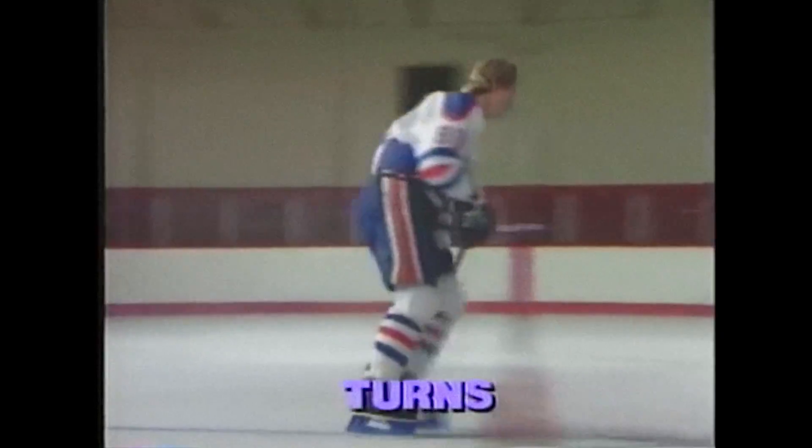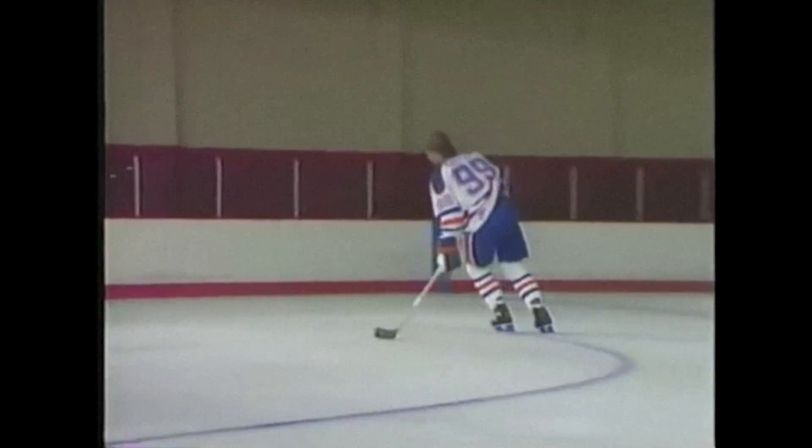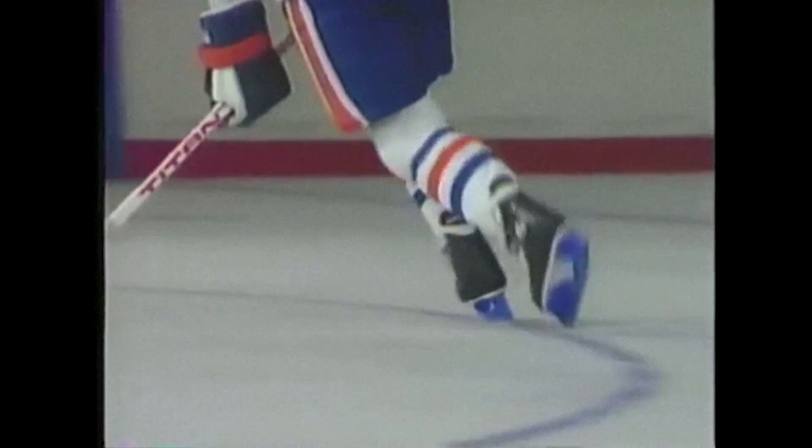I skated in circles a lot when I was a kid, with and without a puck, first turning one way then the other. As hockey players, we're all stronger one way — to our right or to our left. So practice more on your weaker direction. It'll help improve your game.